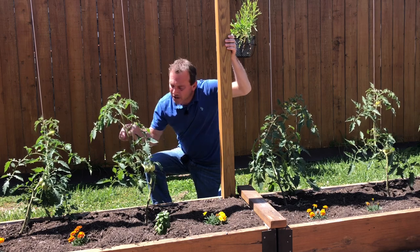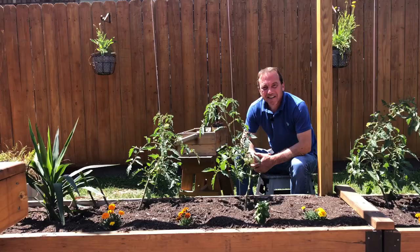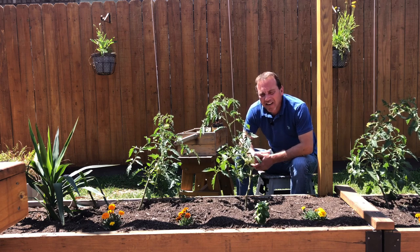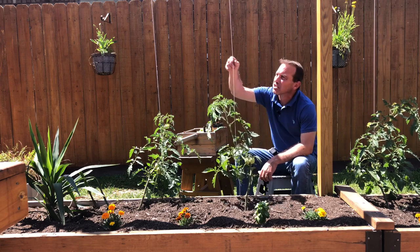Today we're talking about pruning and training tomato plants to grow up a single string. Hello everyone, if you're a subscriber welcome back, if you're new to my channel my name is Riley, welcome to my garden. Today I'm going to be pruning and training these paste tomato plants to grow up these strings.